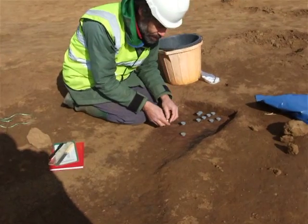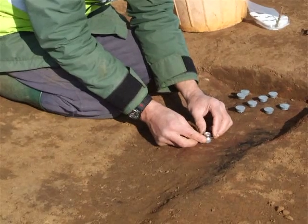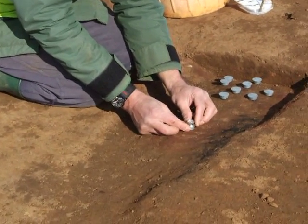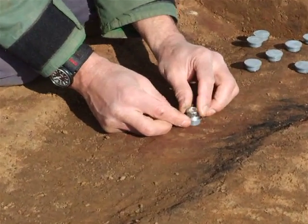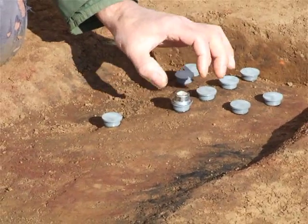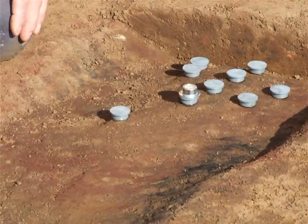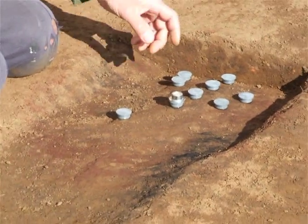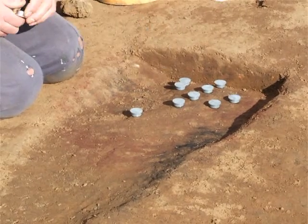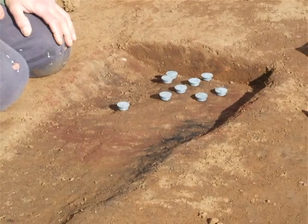The method we use is called the button method — a miniaturised method. It's destructive, but minimally destructive. What we do is glue a plastic button onto an area we've identified as being burnt and in situ, using a fast-setting epoxy. While the button is being positioned, we level the surface using a bullseye spirit level. I've done that for the eight or so samples you can see here, and the glue has now set.